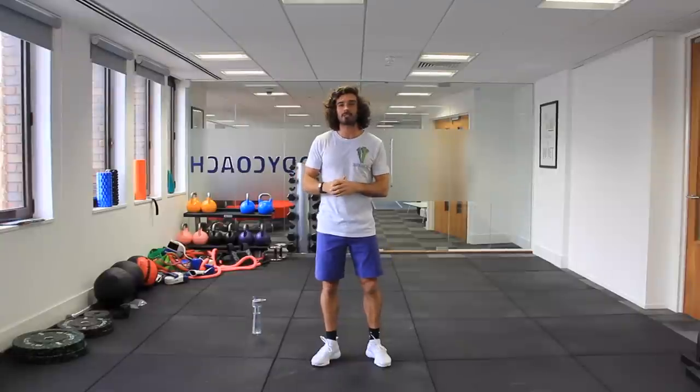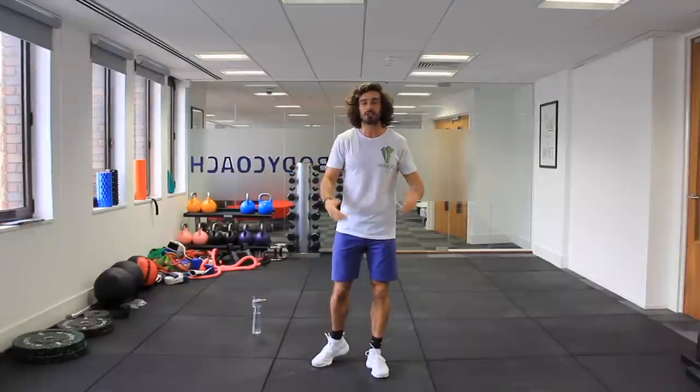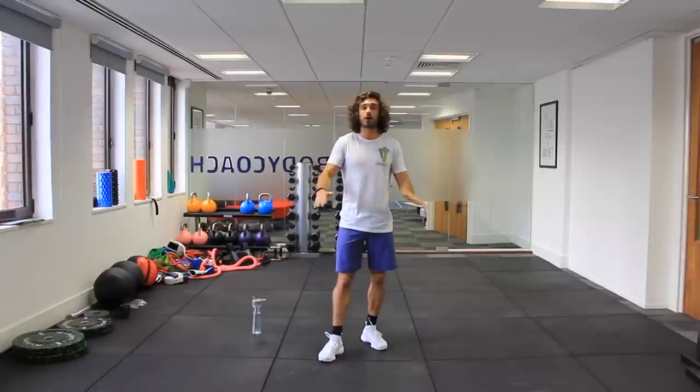Welcome back to The Body Coach TV. I'm Joe Wicks, The Body Coach, and here's another little HIIT session you can do at home or in the gym — no equipment, no excuses.